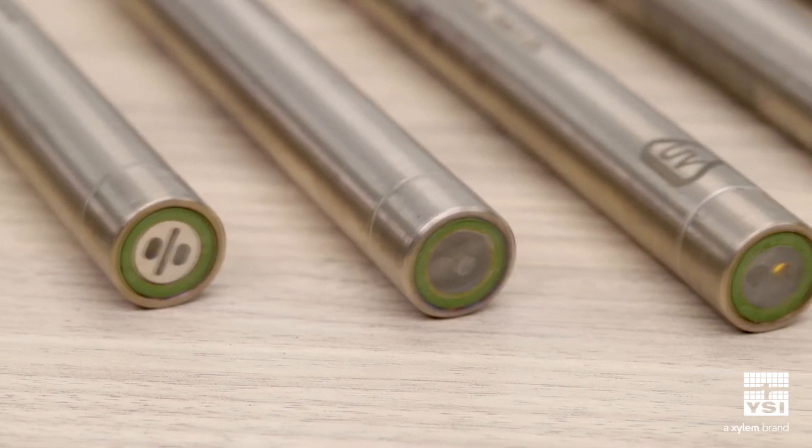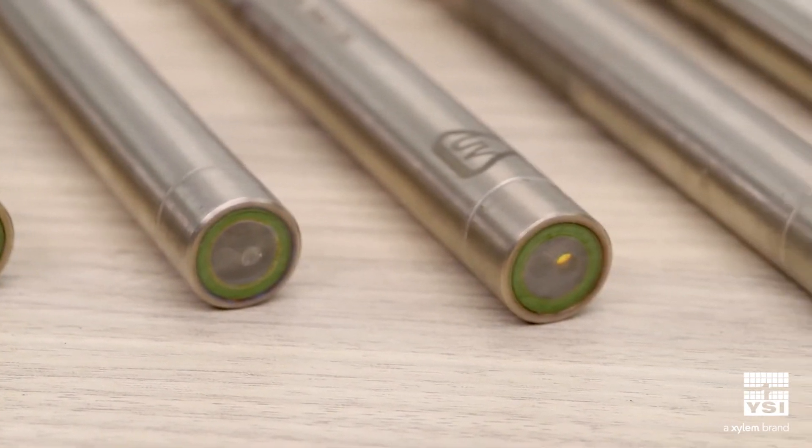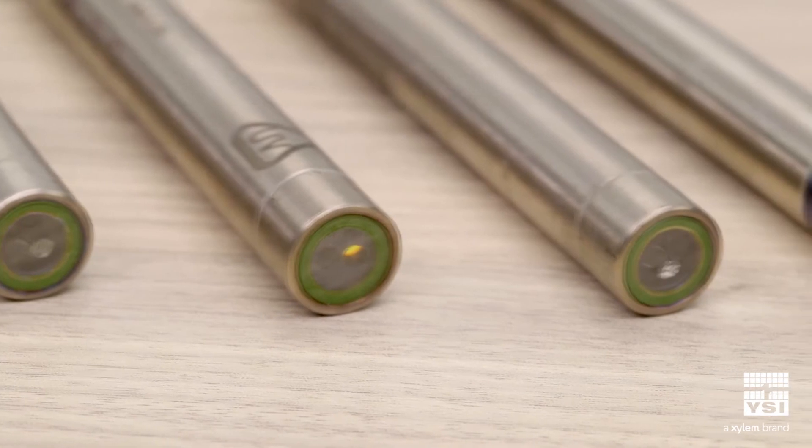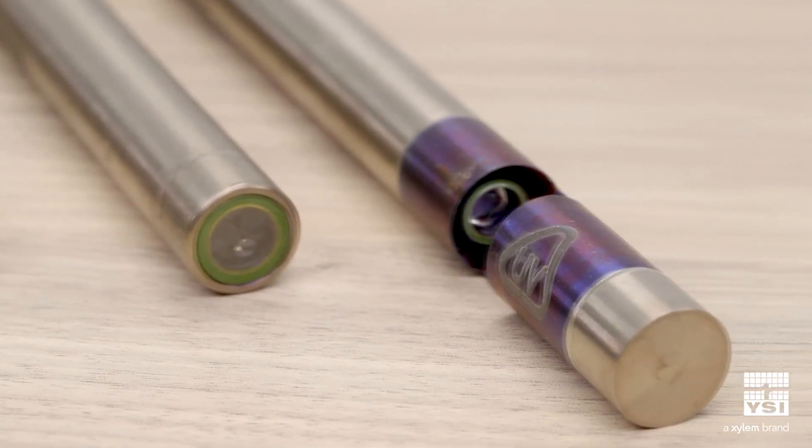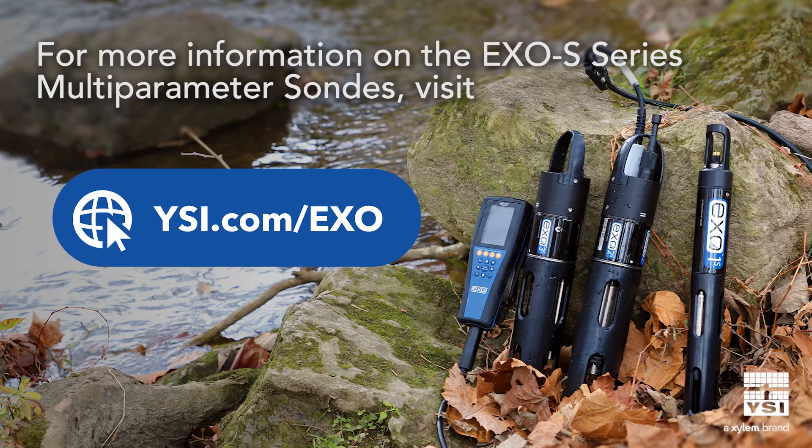YSI offers unique sensors including total algae plus chlorophyll, F-DOM, rhodamine, and the nitroled UV nitrate sensor, which is exclusive to the XO platform. Big things really do come in small packages, and with the XO-S series you have more options than ever for reliable water quality data collection. Learn more at ysi.com/XO.